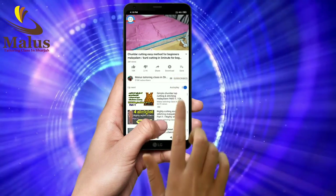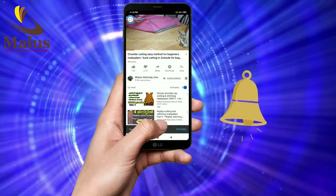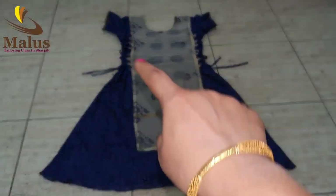Please subscribe and press the bell button. Hi fans, welcome to Malus Teller and Glass in Shajah. We will use this Adi dress as part of the variety.